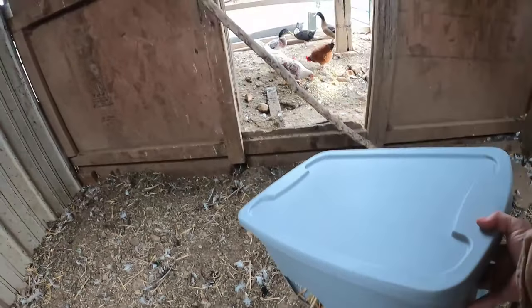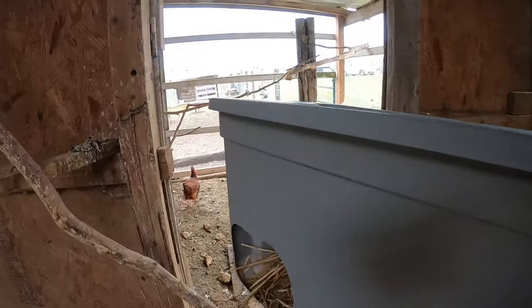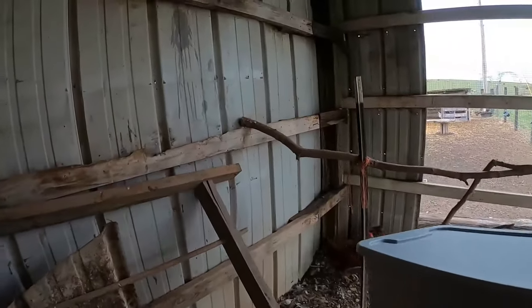I've looked around at a couple different ways to build these. There's some wooden ones. I don't want to drive and get plywood right now. These were pretty easy, pretty simple style to get.